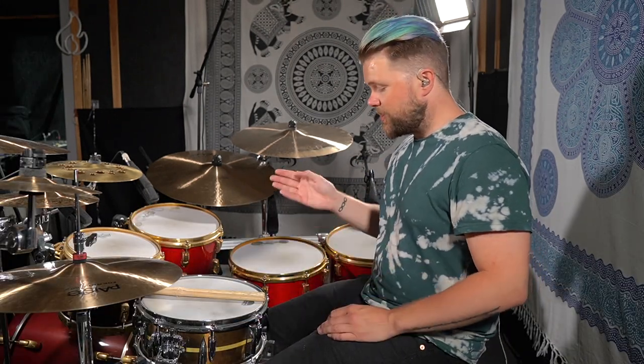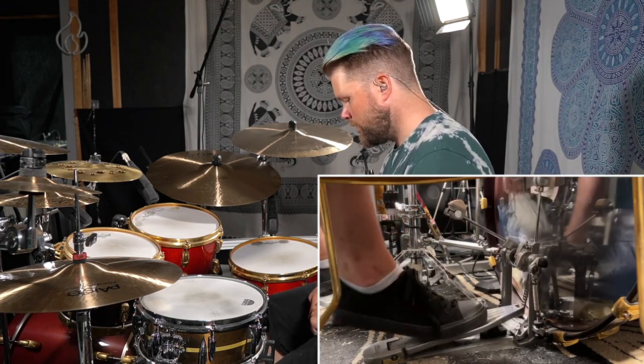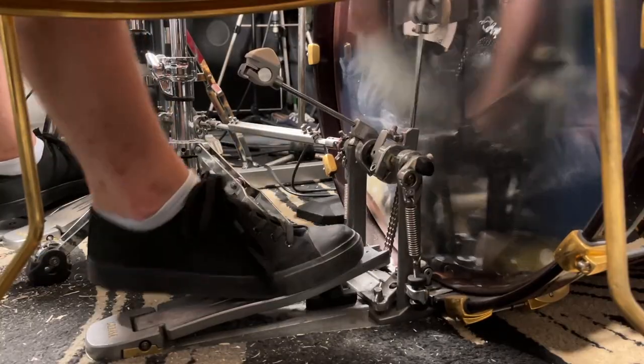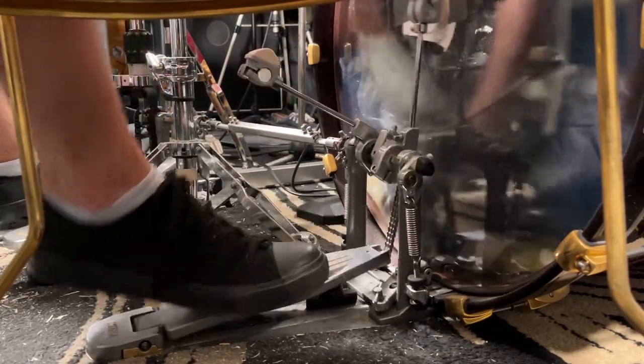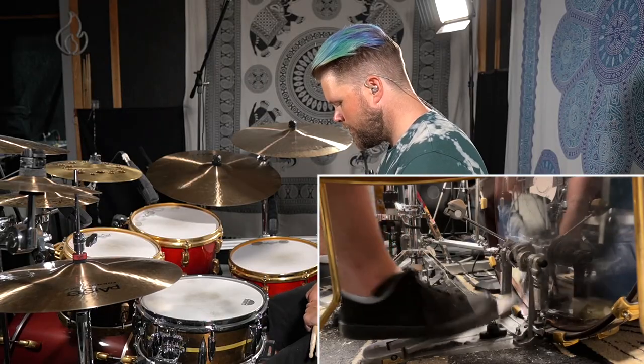Depending on how tight or how loose your tension is on the pedal, the difficulty may vary, but you should keep the tension how you like it on the pedal. Otherwise, experiment with the tension on the bass drum pedal until you find the feel of the pedal that you like. You can practice this by just playing the two different strokes on the pedal slowly. Do not worry about using a metronome at first — just try to get the motion down. When the motion starts feeling natural, try to play doubles or diddles with your foot. So instead of continuously playing the pedal, play the doubles with a short pause between every diddle.